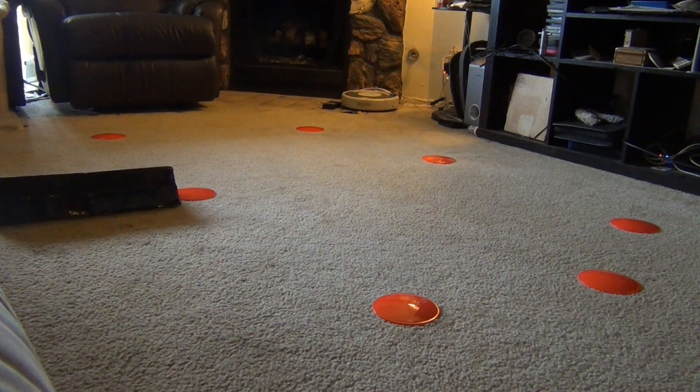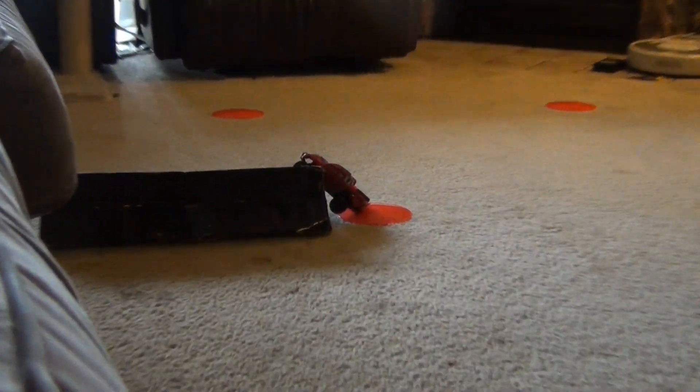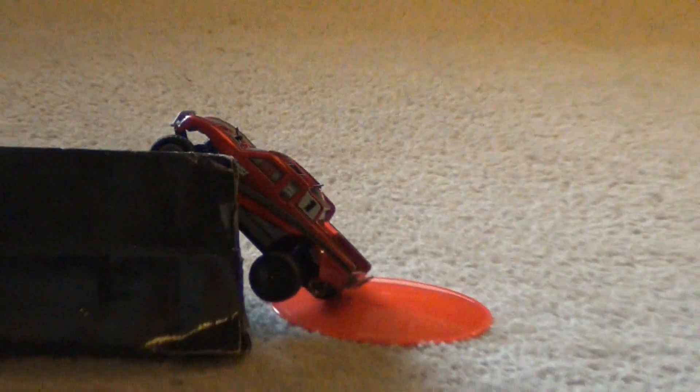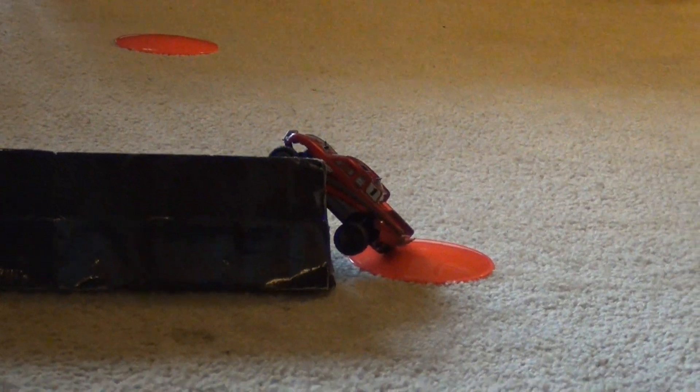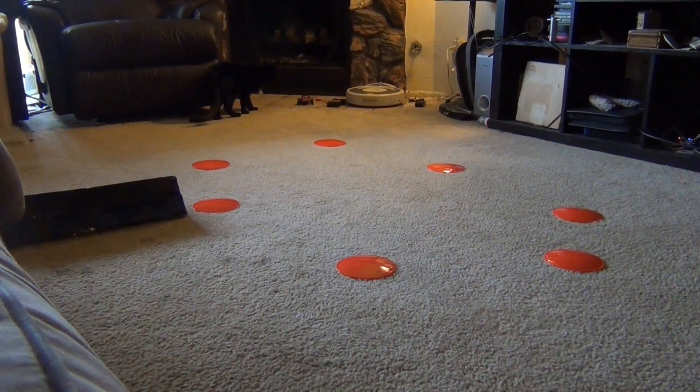I'm just kind of showing you guys driving around. Alright, one more full speed. See, that's pretty crazy — that's all full speed and it's even hitting stuff and not tipping over. All right, so let's go ahead and get the LiPo and try it out. Alright, the LiPo charged up, we got it in there.